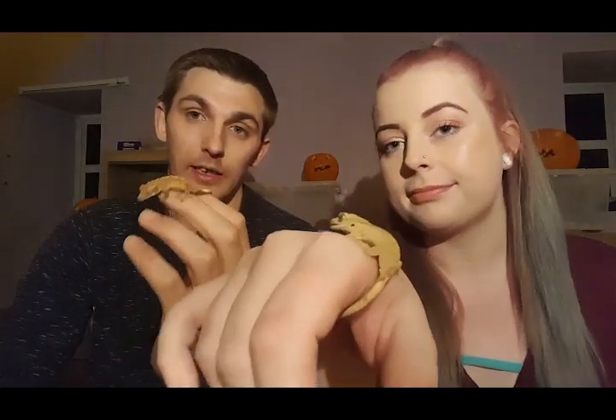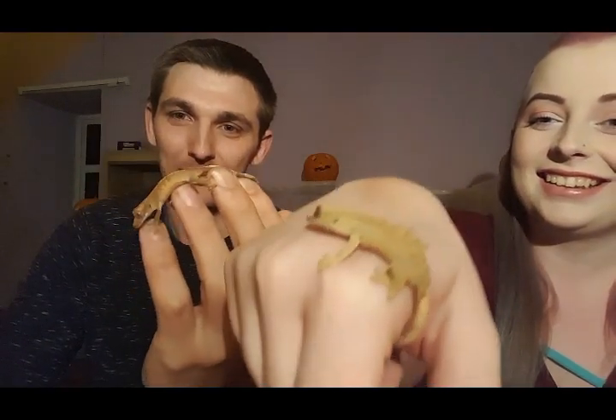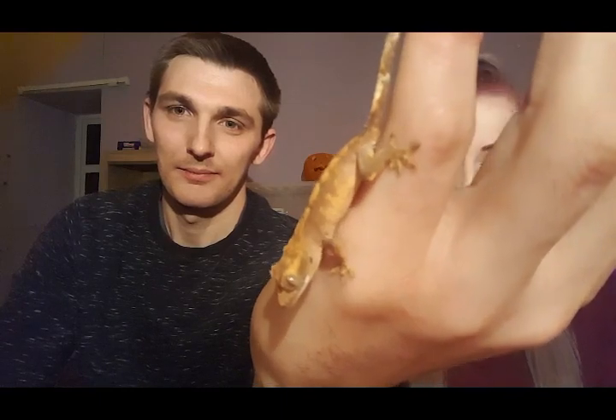Do remember, due to stress, crested geckos can lose their tail — and unlike some other geckos, it does not grow back. Now that we've talked a little bit about these guys and you've actually seen them up close, let's move on to our next animal, which is our praying mantis.